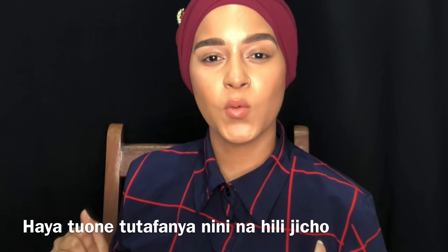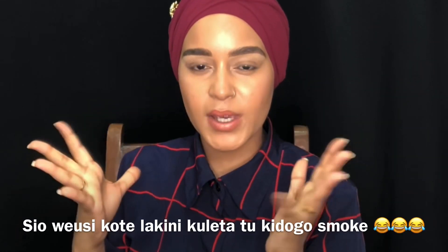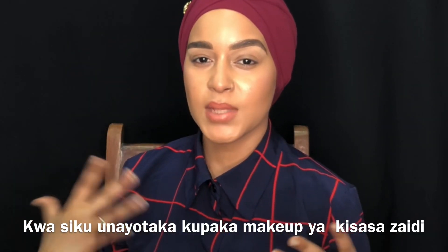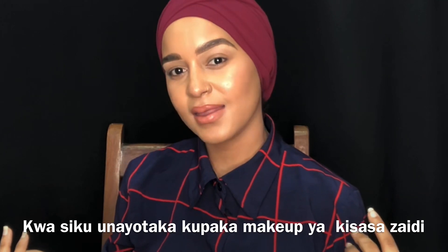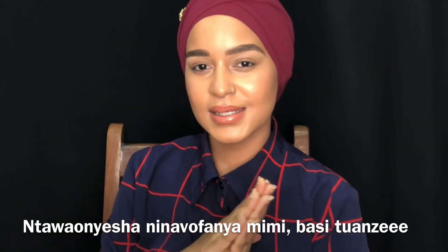So let's see what we can do with this eye. We're going to do a quick, easy smoky eye — not a full smoky eye, but how to smoke up your eye looks for whenever you want something more sophisticated. I'm going to show you how I do it. Let's get started.